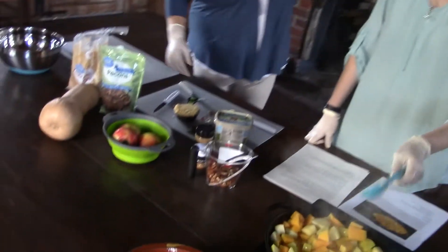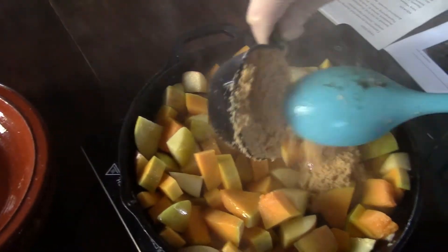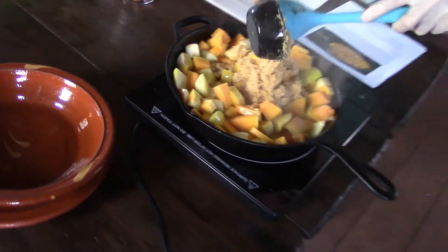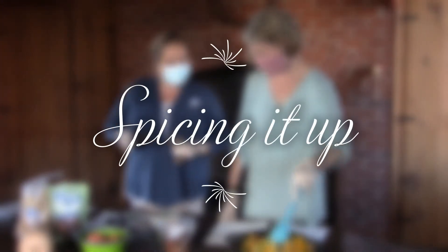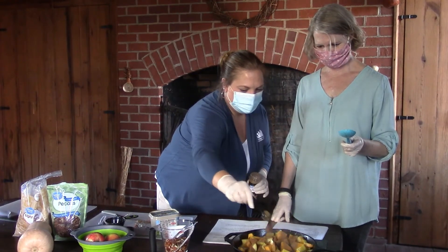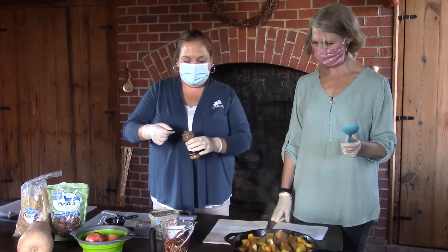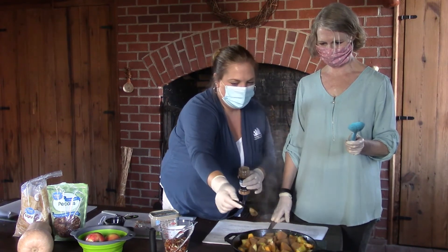I think this is about ready for us to add the brown sugar right now. We've got one half cup of brown sugar. And we also need the cinnamon — three teaspoons of cinnamon. Just sprinkle that on there like that.